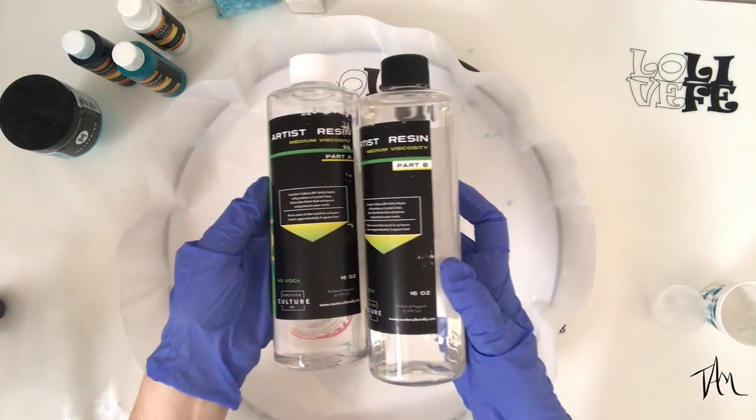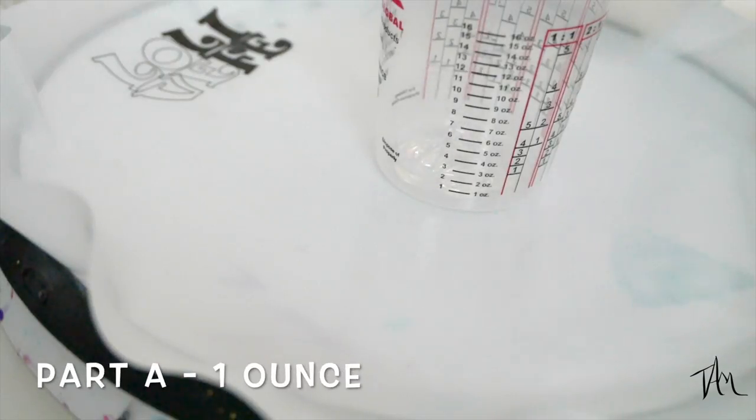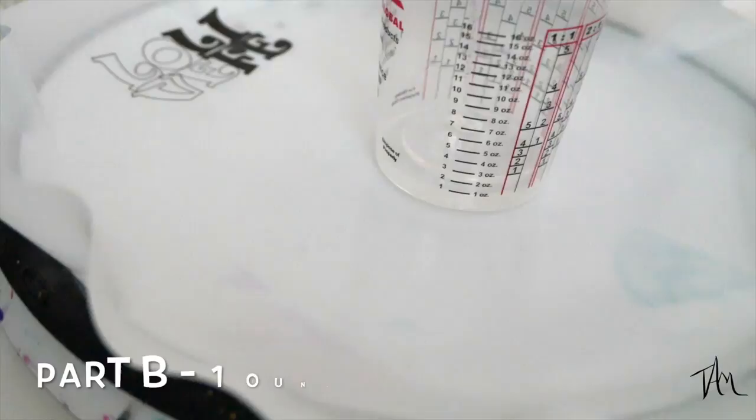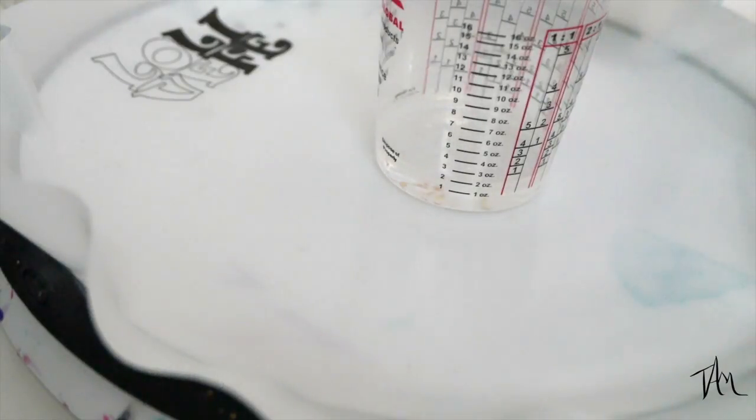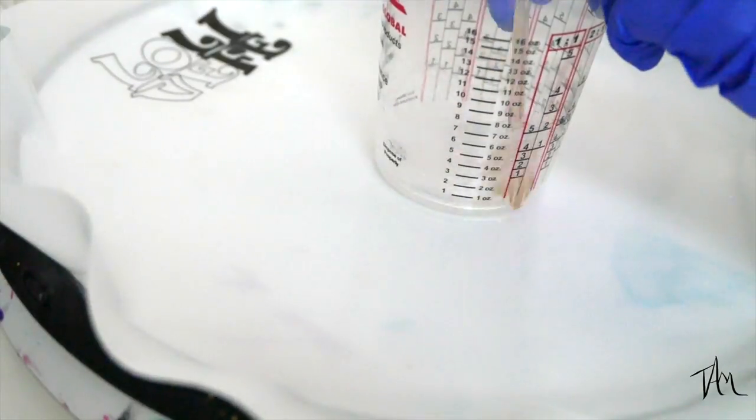I'm using Counter Culture DIY art resin today and it's a one-to-one ratio, so I mixed half hardener and half resin. I combined it very well and then I'm ready to divide it into cups and put in my pigments.